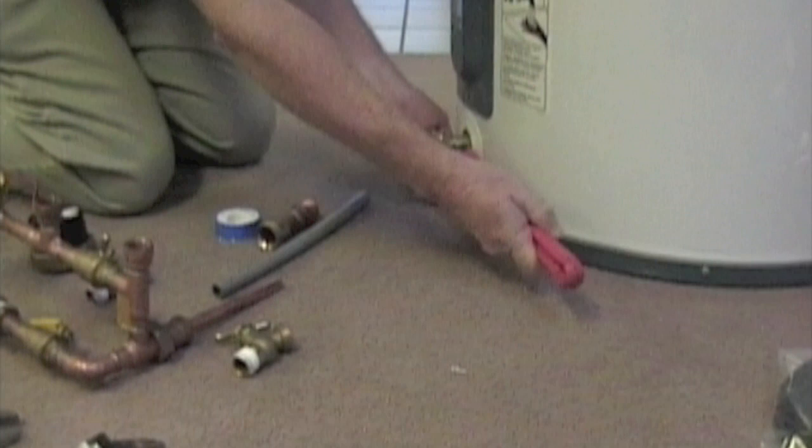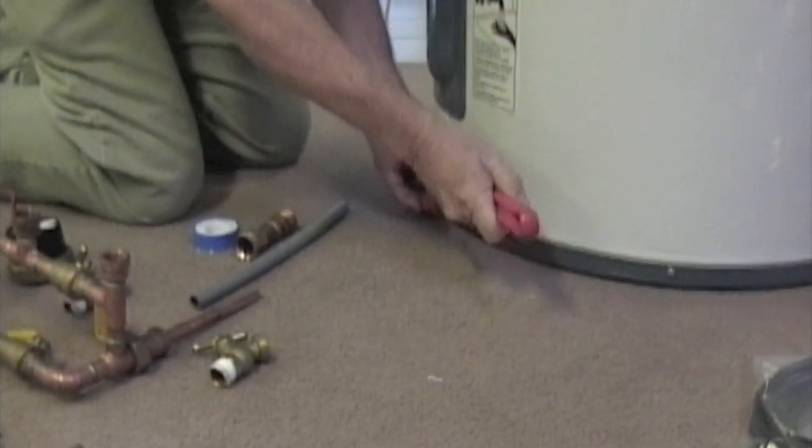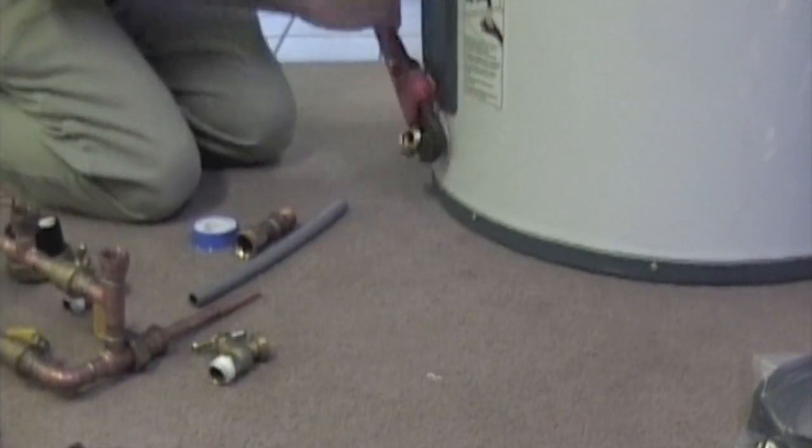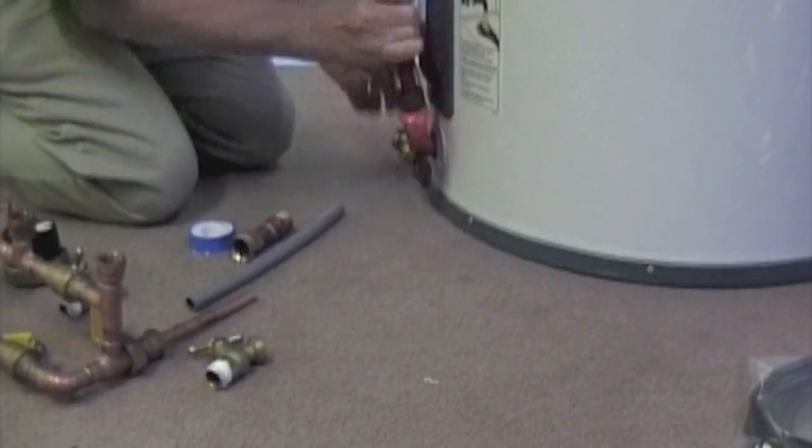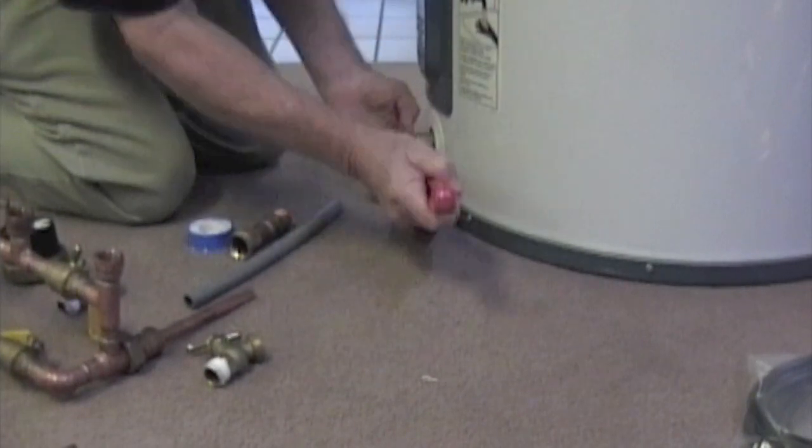The first thing you're going to need to do is remove the bottom drain from your existing water heater. You'll need a good sized pipe wrench to do this, as it can sometimes be quite tight in there. Get a good grip and turn until it's removed.